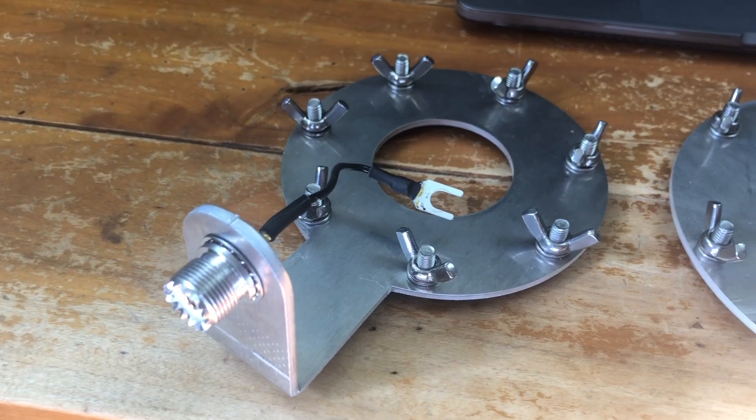Hello people of YouTube, Wayne Hackman here, aka Wackstar. In the last video you saw me unbox a DX Commander. In this video I'm going to build it.